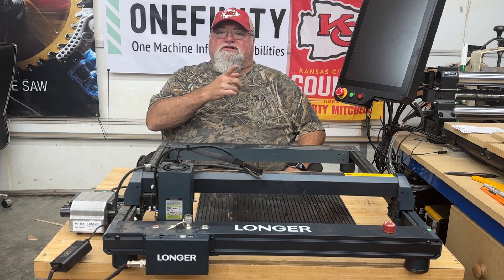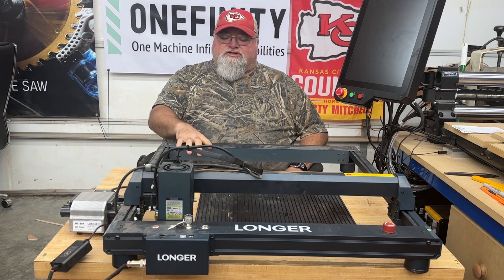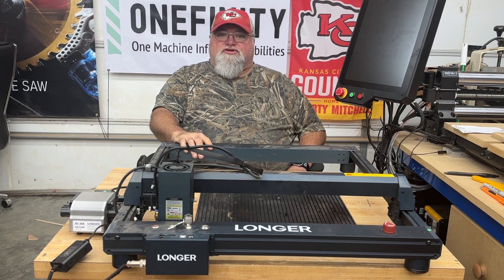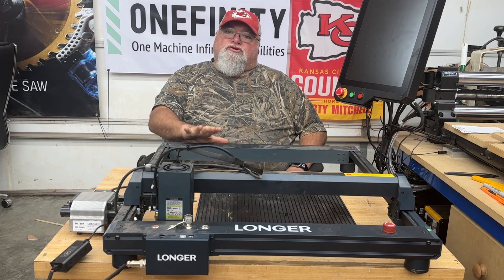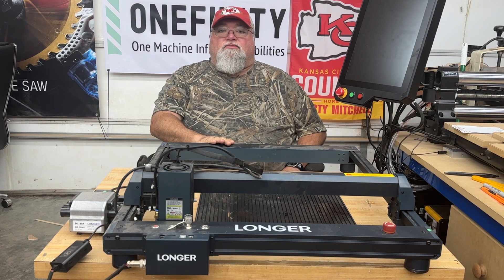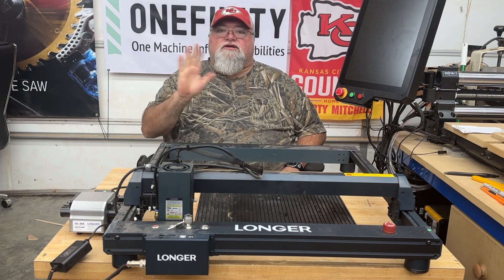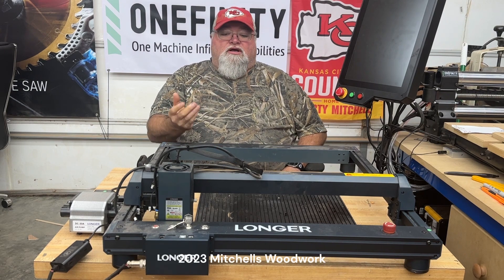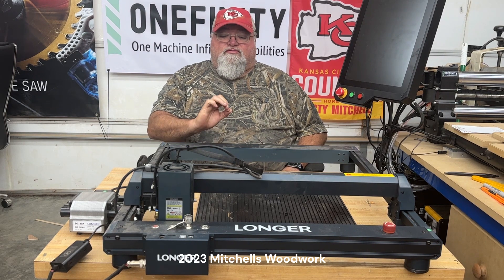Welcome back! Today I've got something different. A company sent me this 30-watt laser to test out in exchange for a few videos — this is the second such video. I wanted to use it to make a layered sign unlike anything I'd done before. You can cut out all the individual elements, stack them, and come up with a pretty cool effect. This 30-watt is the most powerful laser I've ever had.